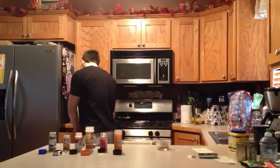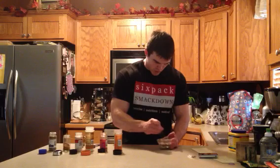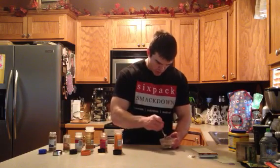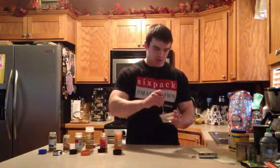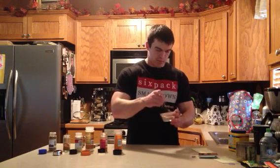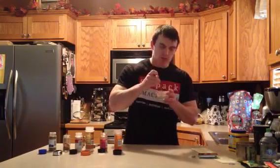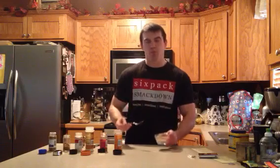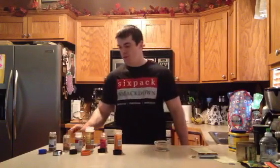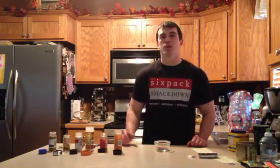We'll mix this up. It should just become kind of like a light brown looking color. And that's it — smells like fajitas. I'll be using this in my beef fajitas; you can check out that recipe too. So that's it, homemade fajita seasoning. I hope you enjoy it.